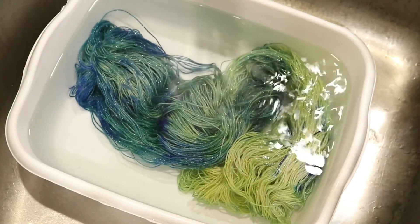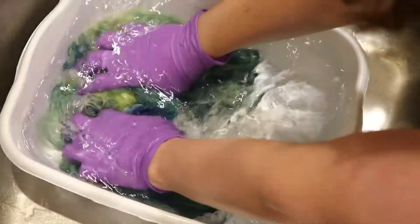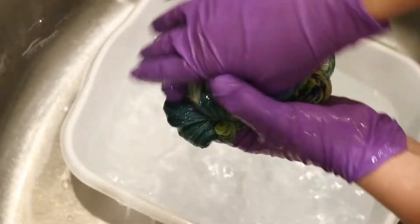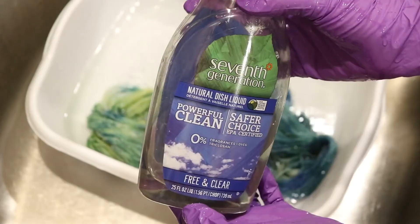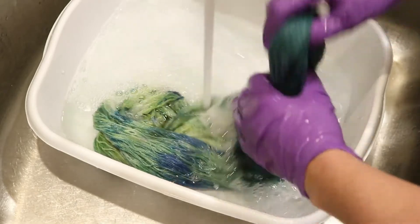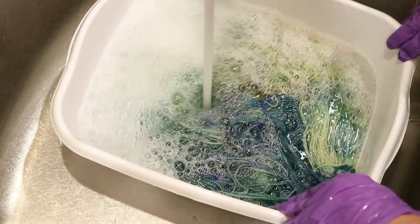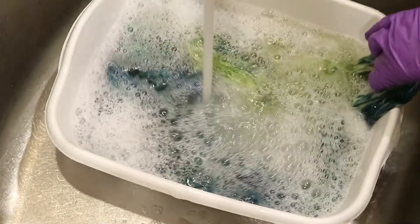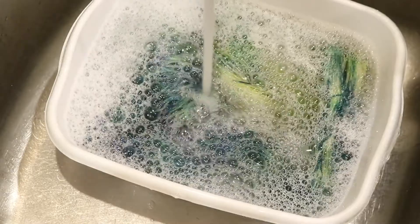I just placed the yarn into some room temperature tap water to start washing it. Maybe I did not need to have all three colors in there — both of those blues — but I love the way this turned out and the dimension of color we got here. So far I am seeing no color bleeding. I am now going to go ahead and rinse this with a tiny bit of clear dish soap, just to add an additional check for bleeding and to make sure our color is really set. If you were to see some color bleeding at this point, you could add it to some more vinegar water, let that soak a while, or even go ahead and steam set it. Our color is set, so I'm going to rinse out the soap and hang the yarn up to dry.